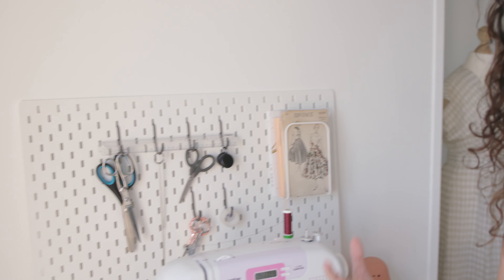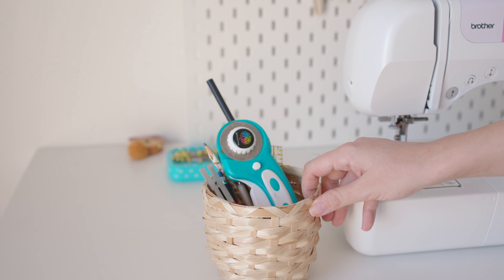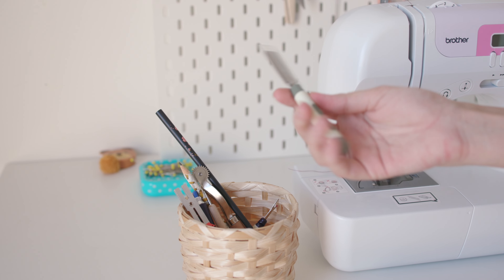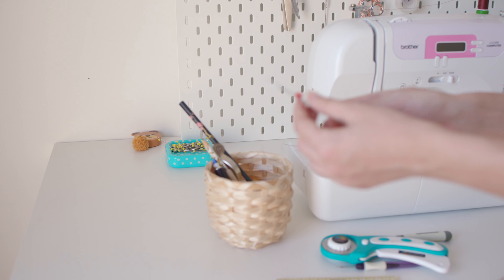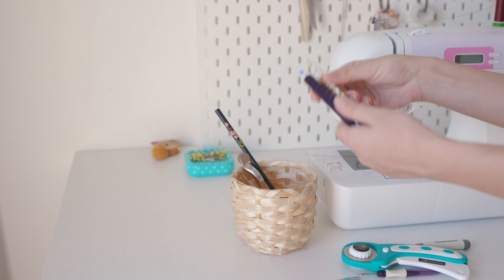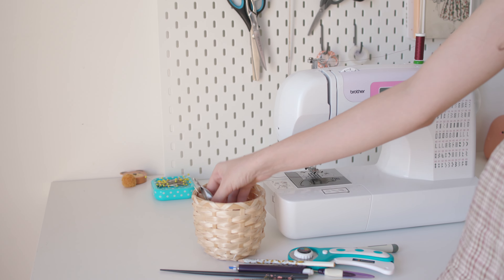Since pencil cases made for sewing can be quite small, I use a large plant pot from Ikea instead. In it I keep my rotary cutter, a ruler, a button cutter — which is super useful, you just push it down with a cutting mat underneath — my unpicker, a seam gauge, a pencil, chalk, a chopstick for turning thin things like straps, and tracing tools for marking sewing pattern pieces.